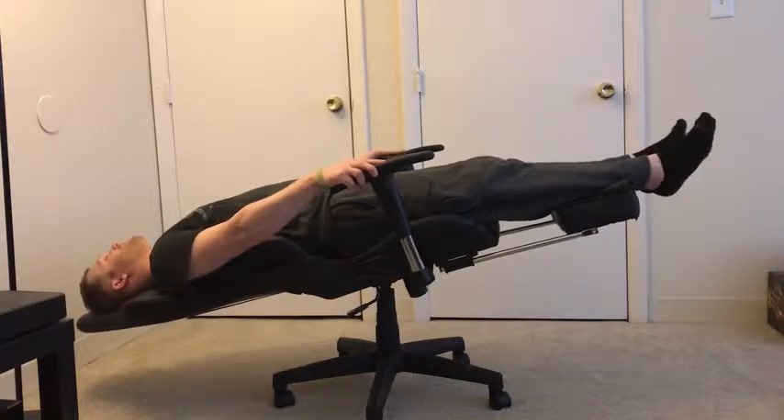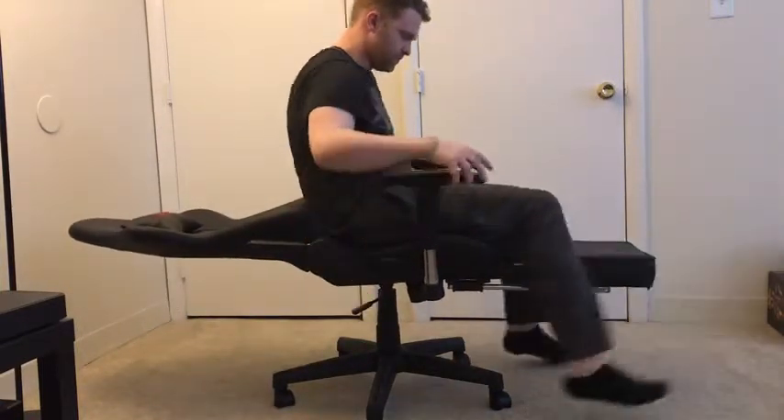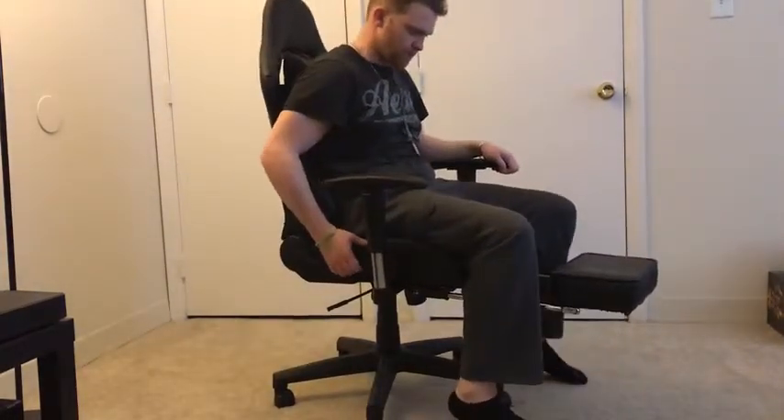Now the max weight on this chair is 300 pounds. I'm right around 200 pounds, so if you're maybe closer to 300 pounds or beyond, I might not recommend pulling off this maneuver.